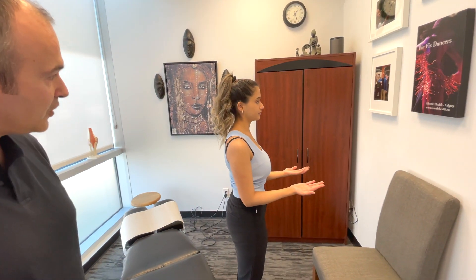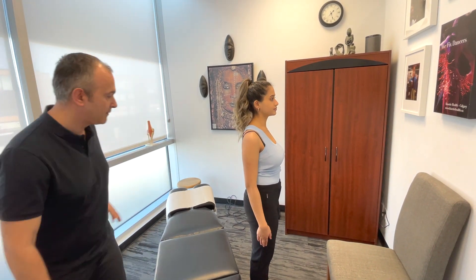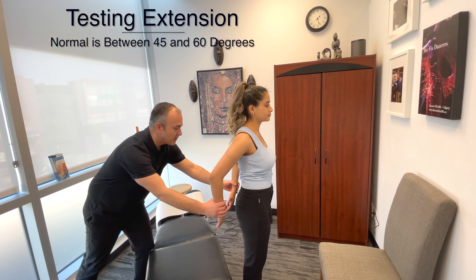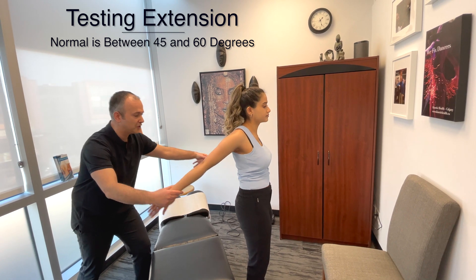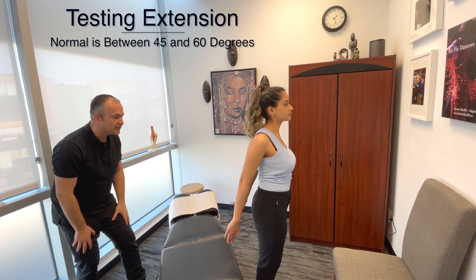You're going to bring your arms to your side and bring both arms as far back as you can, keeping them straight. This is known as extension.